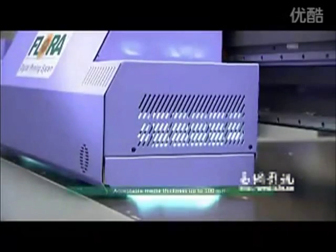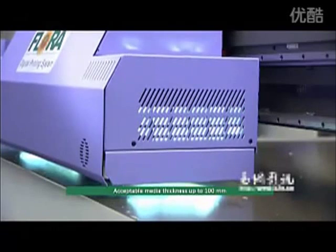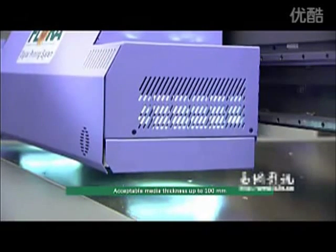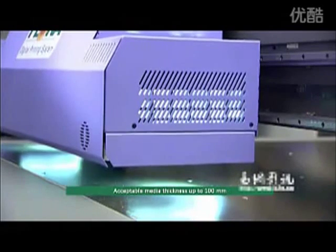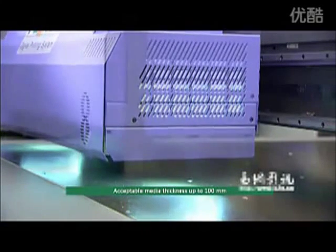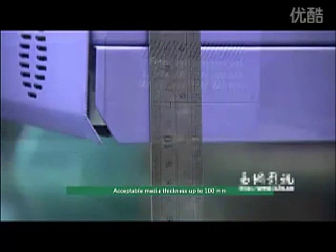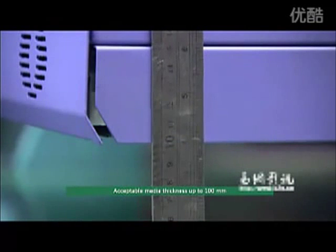Acceptable media thickness up to 100 millimeters — PP2512 UV processes media thickness up to 100mm, allowing printing across a wide variety of rigid and flexible substrates. This is ideal for several industries such as building materials, furniture, and point of purchase displays.